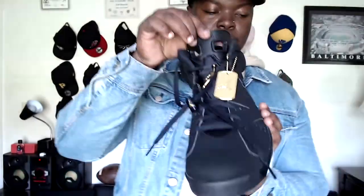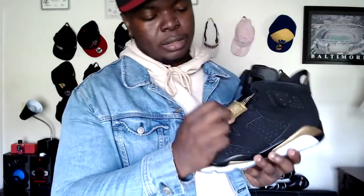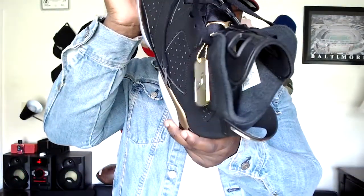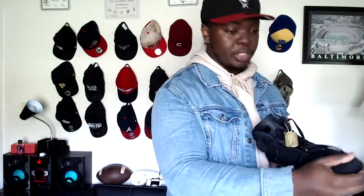You got that little tongue right there, got this lace — and there's a dog tag right here, Jordan's on it. Then it has a little writing on it talking about the shoe and his first championship — he wore Jordan 6s for his first championship, that's how they dropped. And inside you got '2020' stamped inside.